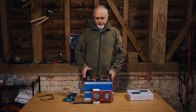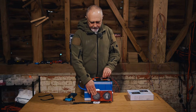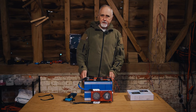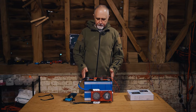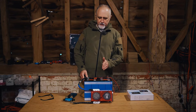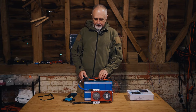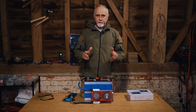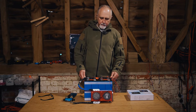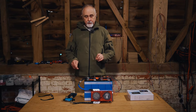The question we are often asked is how to determine the state of charge using the standard smart Daly BMS with a Bluetooth dongle. Hi folks, I'm Roger from Off-Grid Van Life, and in this episode we are going to be looking at how you can determine the state of charge just using the Daly BMS, the smart BMS with a Bluetooth dongle, and answer some of the most common questions we get asked around these Daly BMSs. Let's jump into it.